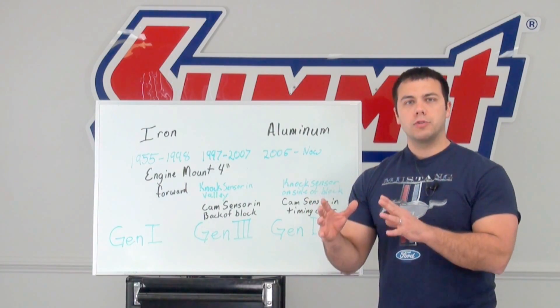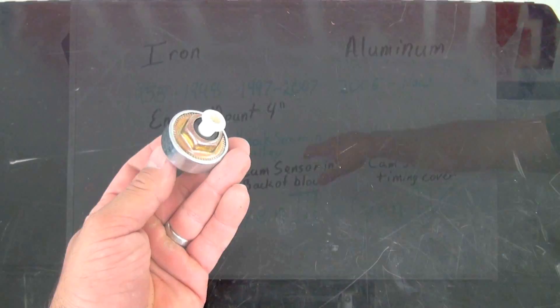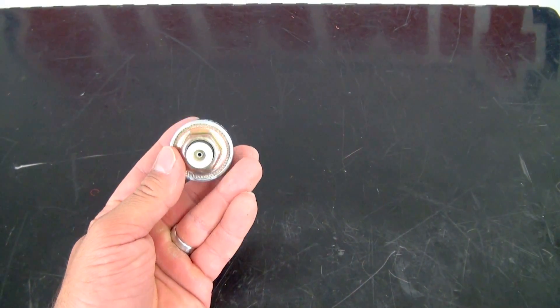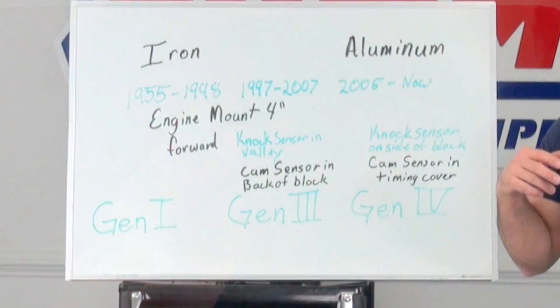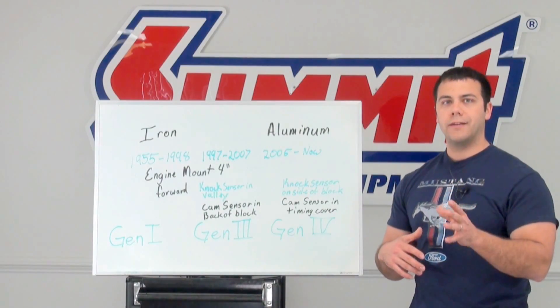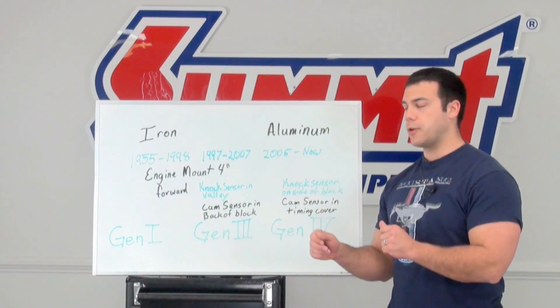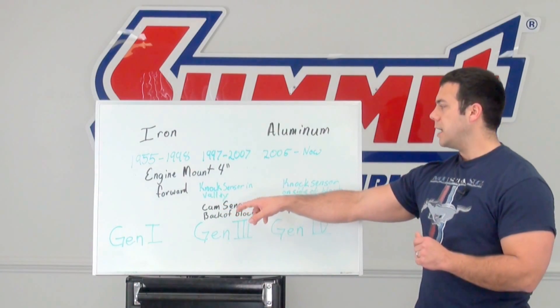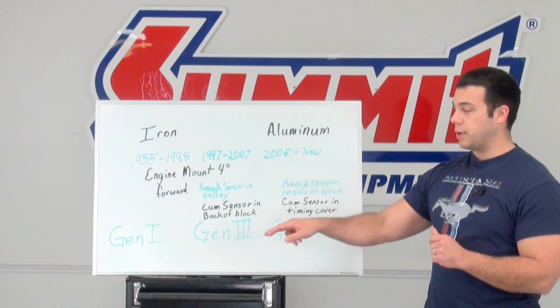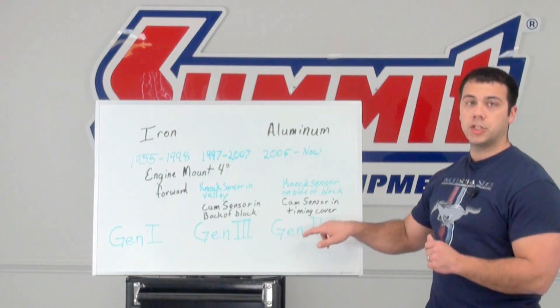Now you need to take a closer inspection of the block. If the knock sensor is in the valley, that's going to be a Gen 3. If the knock sensor is on the side of the block, then it's going to be a Gen 4. So now you should have a better idea of which block you're dealing with. To confirm which generation you have: if the cam sensor is in the back of the block, it's a Gen 3, and if the cam sensor is found in the timing cover, that is a Gen 4 block.